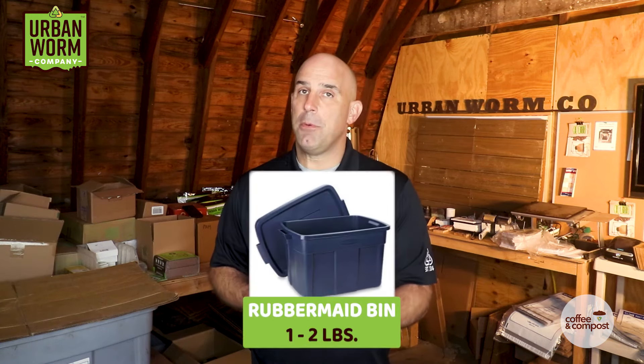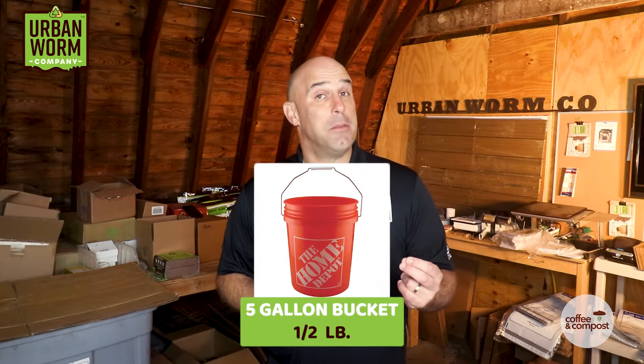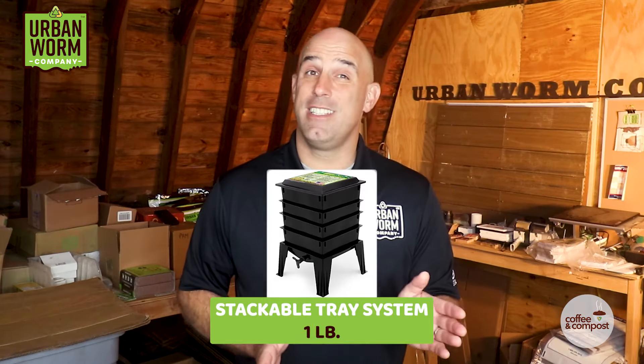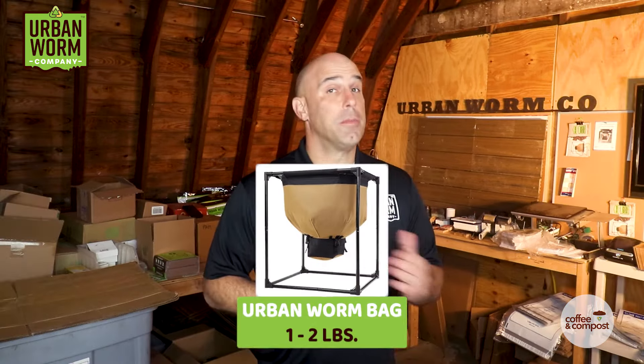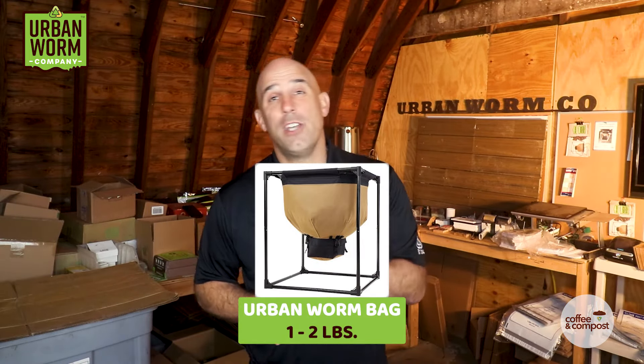So what's a recommended amount for some common worm bins? A Rubbermaid bin, you're going to want about one to two pounds. A mortar tray, about one pound. A five-gallon bucket, about a half pound. A stackable tray system like the Worm Factory 360, you want about one pound. For the Urban Worm Bag — you can find a discounted link to that in the video description — one to two pounds.